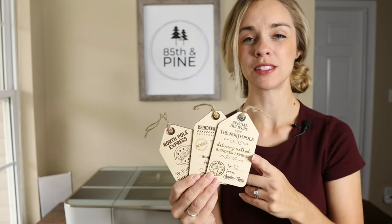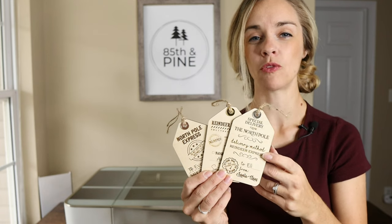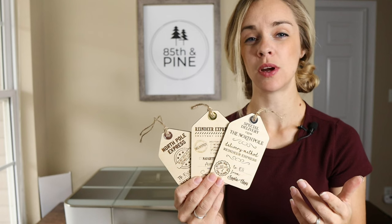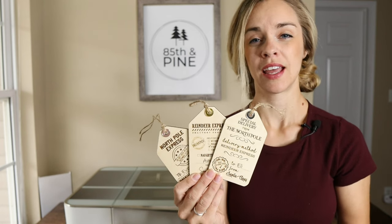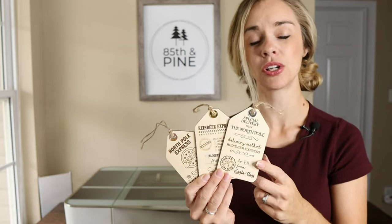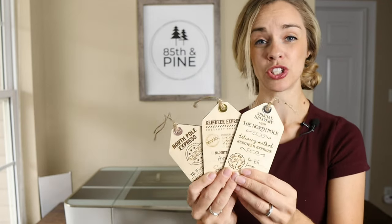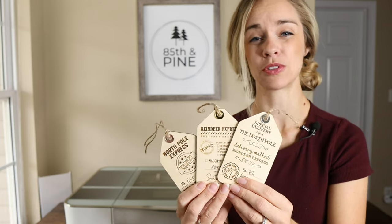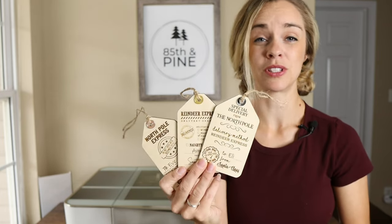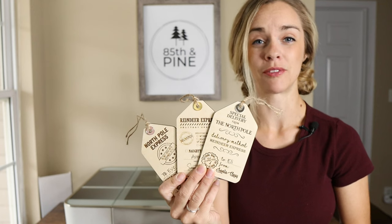What's really nice about these tags is you can fit about 14 of them on one sheet of wood. I used birch plywood and that cost about $5 for the sheet. If you sell each tag for $10, that's $140 per sheet — about 96% profit. They don't take up much room and they have a great profit margin.